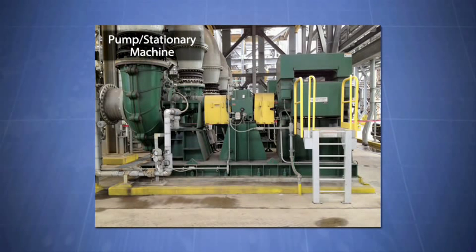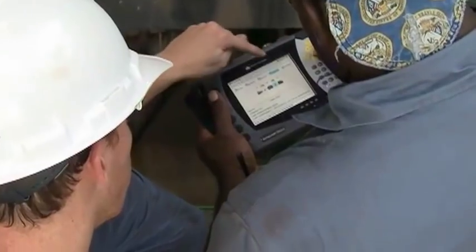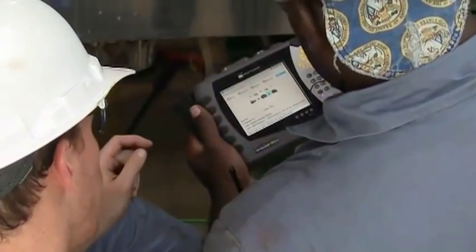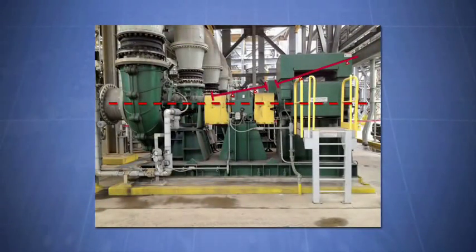Most millwrights start with the stationary machine and align each machine down the line to perform a machine train alignment. The problem is that one can only hope that one does not run out of room to move the machines as you go down the line. The reason why this happens is that the position of the first machine dictates the center line for every other machine down the train, which greatly magnifies the misalignment found on each of the next machines.